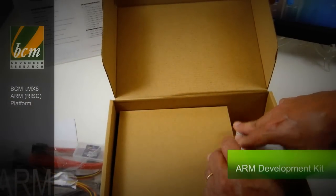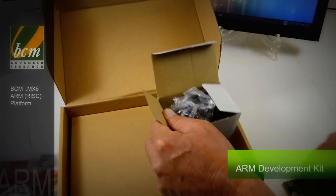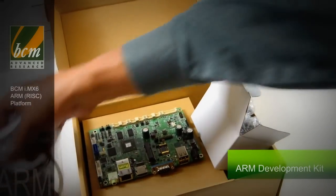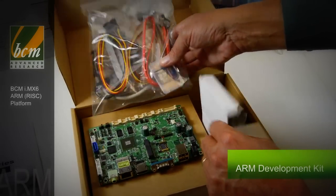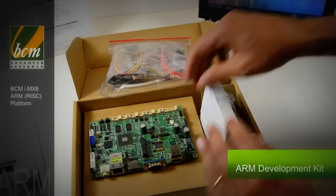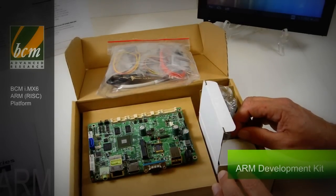In addition to all the cabling, it comes with a power supply. All the user needs to do to get started is connect the cabling, plug in the SD card with the target OS, connect the power supply, connect the HDMI monitor, and voila — you're ready to go.